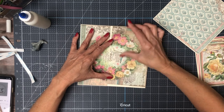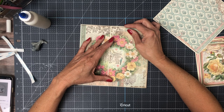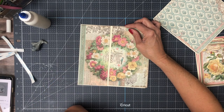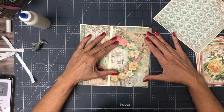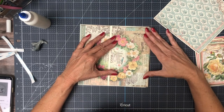Now I'm scaring myself — hold on. You know what, I think I'm going to trim it off the top. I'm a chicken, and I'll put some contrast strip in between.